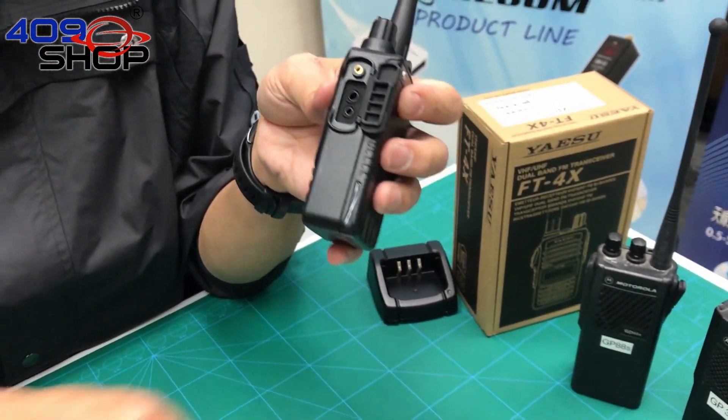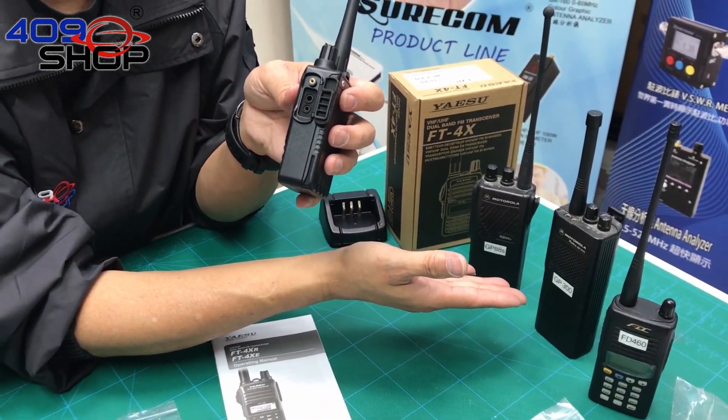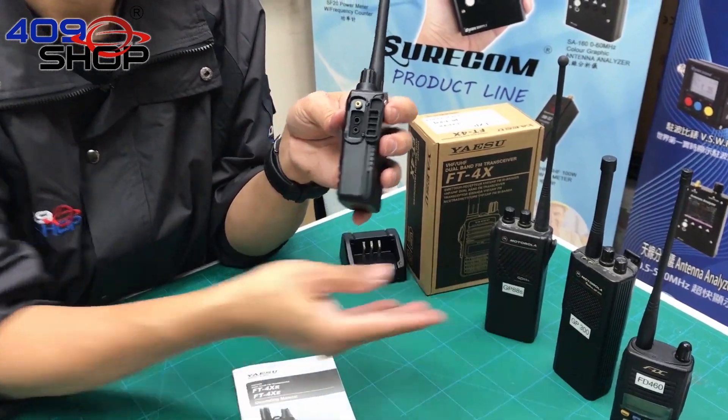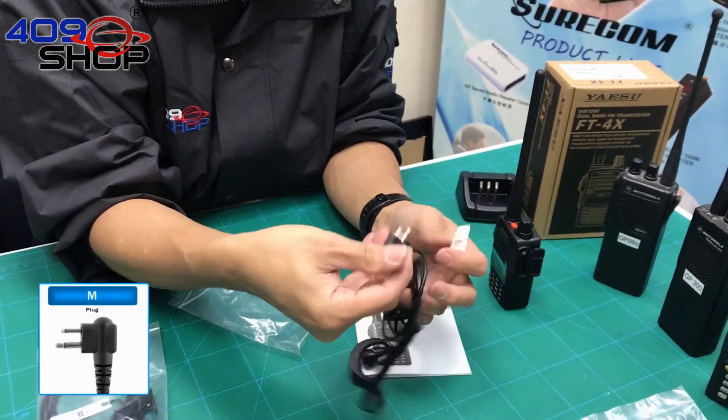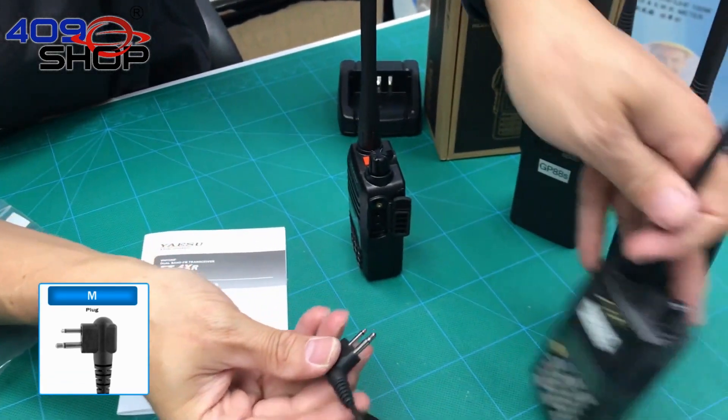After a few tests, it was shown that the FT4X can be used with the older version of Motorola's headphones. Here are the Motorola headphones we were talking about, and it can also be used with a FTC's model.